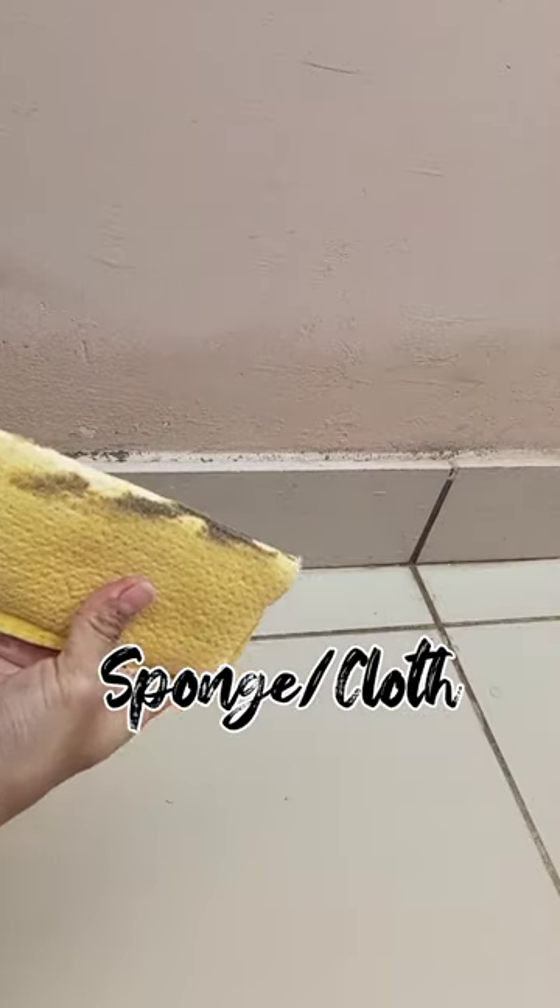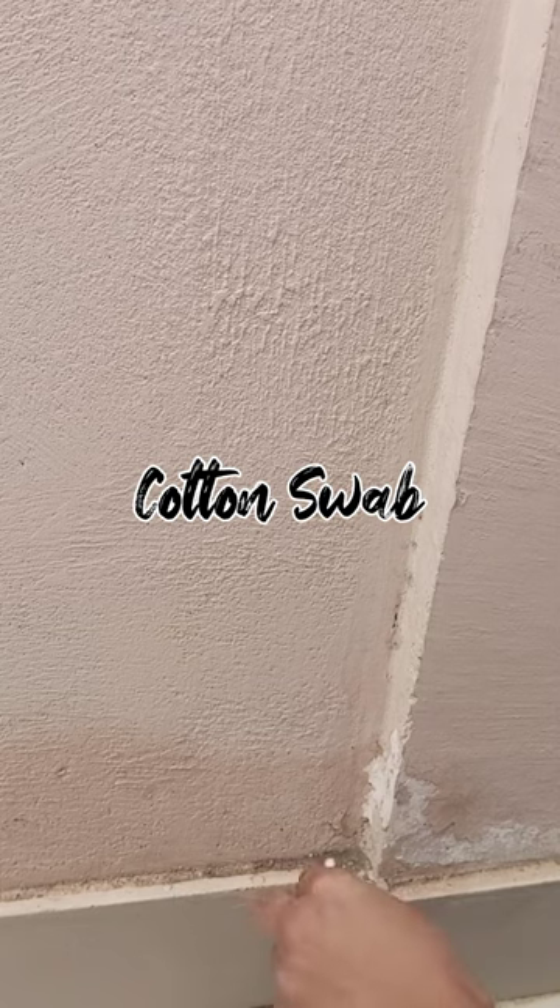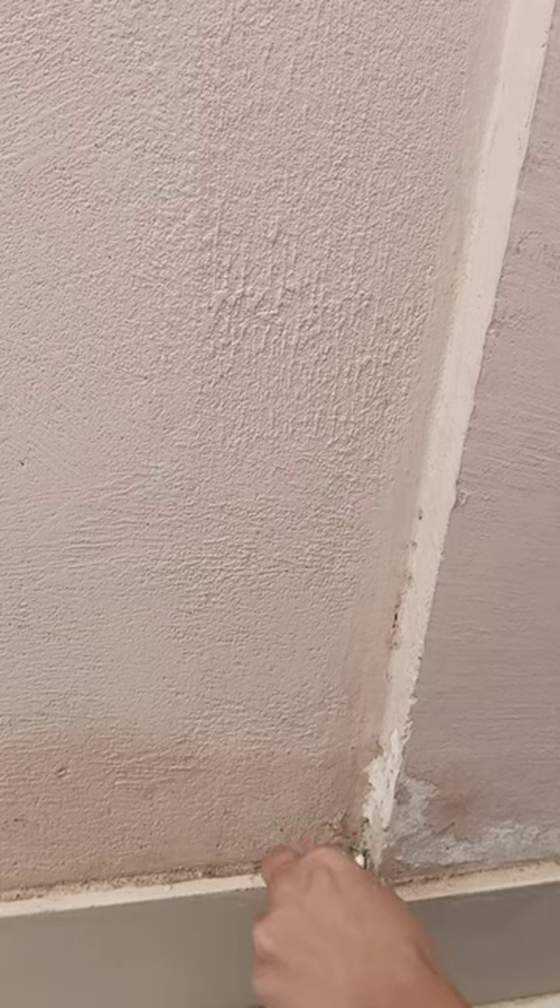Take some water and spray it all over. Go over with the sponge or a cloth and you'll see how dirty your baseboard was. If the cloth is unreachable, take a cotton swab and clean all the corners and nooks with it.